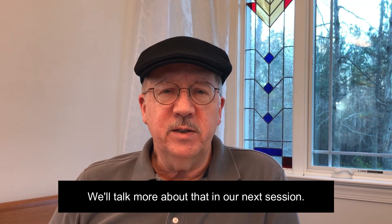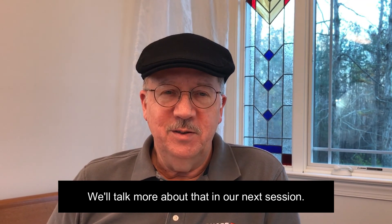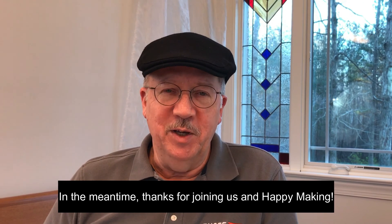We'll talk more about that in our next session. In the meantime, thanks for joining us and happy making.